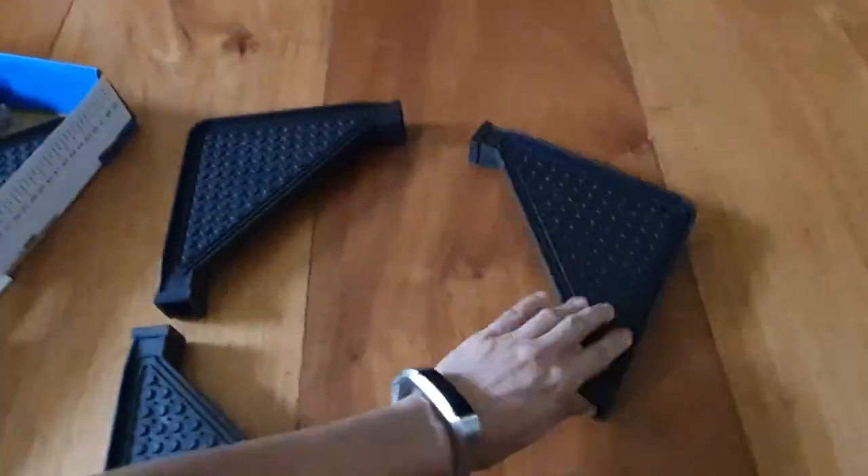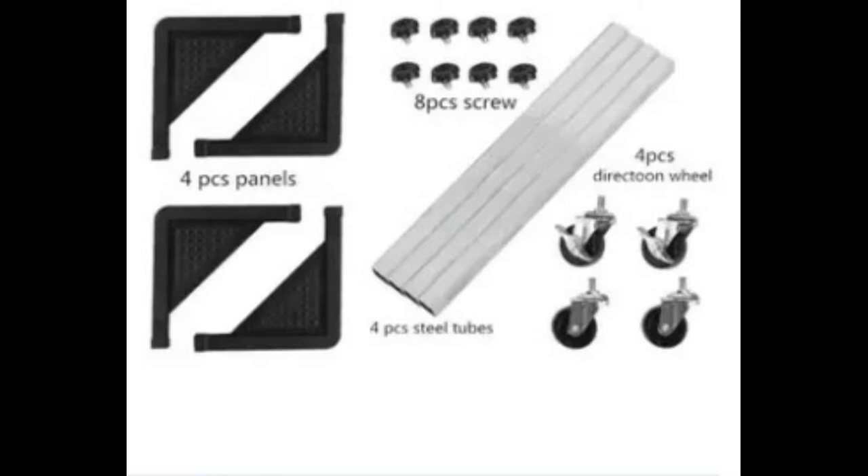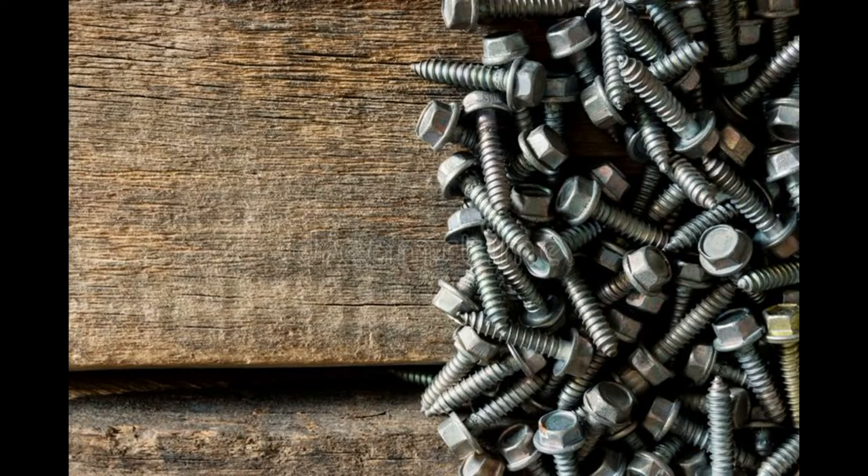Kompleto ang contents ng box: four pieces steel tubes, four pieces panels, four pieces wheels, and eight pieces na screws. Actually may pasobra pa na dalawang piraso yung turnilyo para siguro just in case na may magkulang during transportation or during packing, may extra ka na kagad.